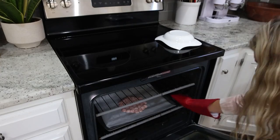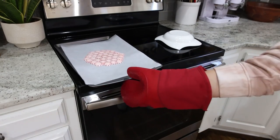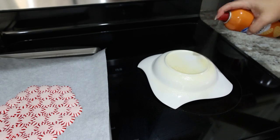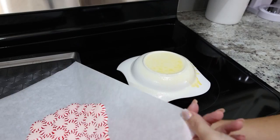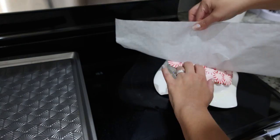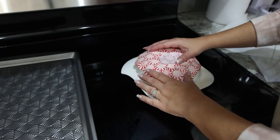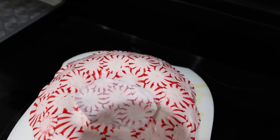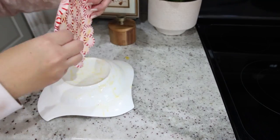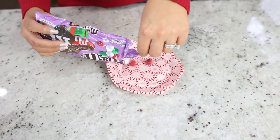Add your final outer layer making sure all peppermints touch, then put it back in the oven for five to seven minutes until the peppermints are melted and you see no gaps. Pull it out, let it cool for about a minute, then spray the back of a bowl with cooking spray really well. Flip the peppermint disc onto that bowl to form the shape, peel off the parchment paper — if you can't get it all off just cut it. Let it cool completely, maybe 20 to 30 minutes, then pull the bowl out, wipe off the cooking spray, and style it with your favorite holiday candy.